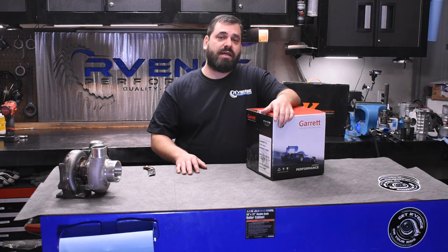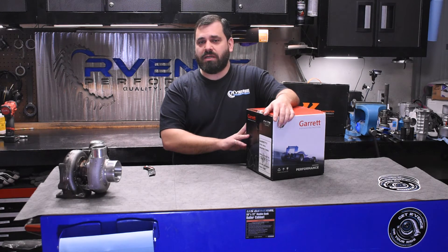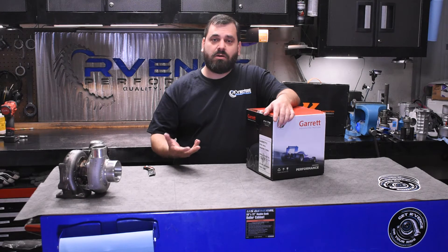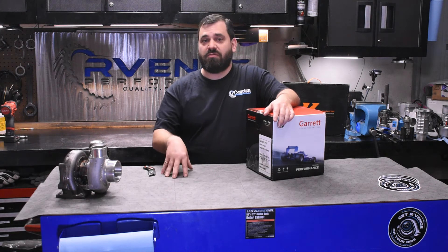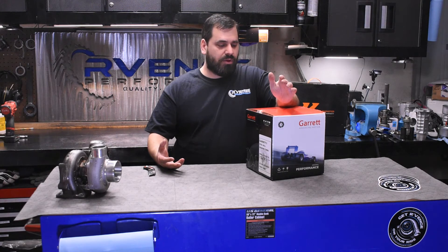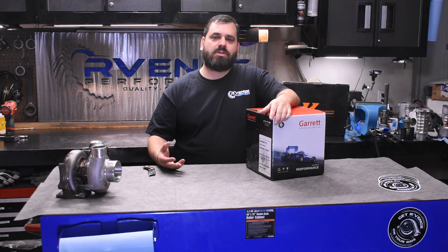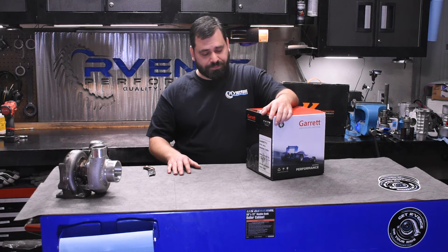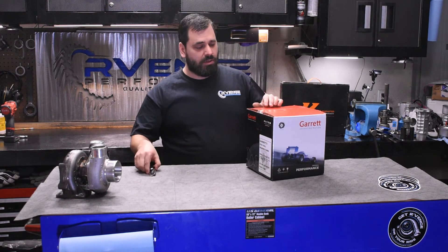What we went with is the GTX 3071R generation two. The really nice thing is that because of the options we picked, this is completely interchangeable externally with our current turbo setup. We won't have to make any changes to the headers or the intercooler plumbing or anything at all. Once you make the investment in a T3 or TD05 header kit, you really open up the doors to easily swapping to off-the-shelf turbochargers. We can get you one of these turbochargers in a couple of days, which in a racing environment is really important.